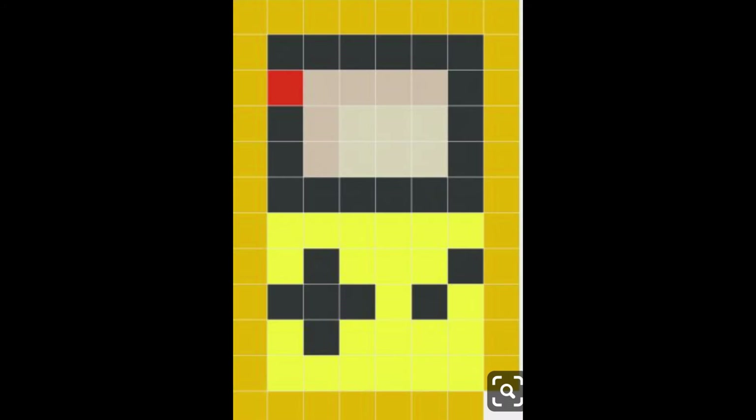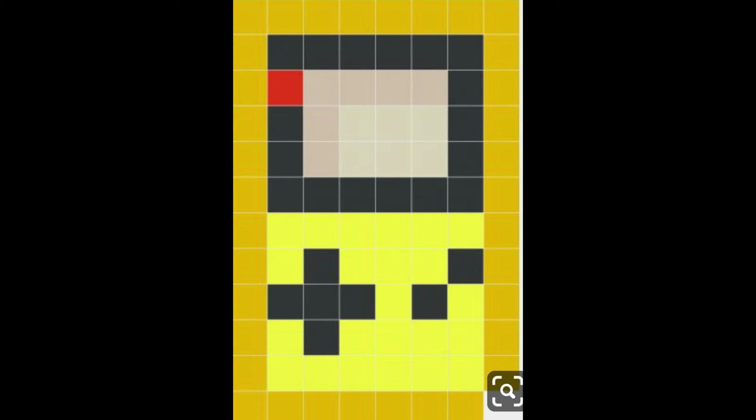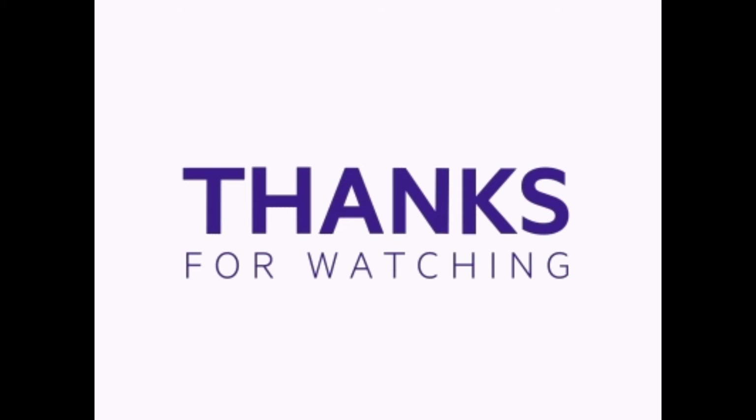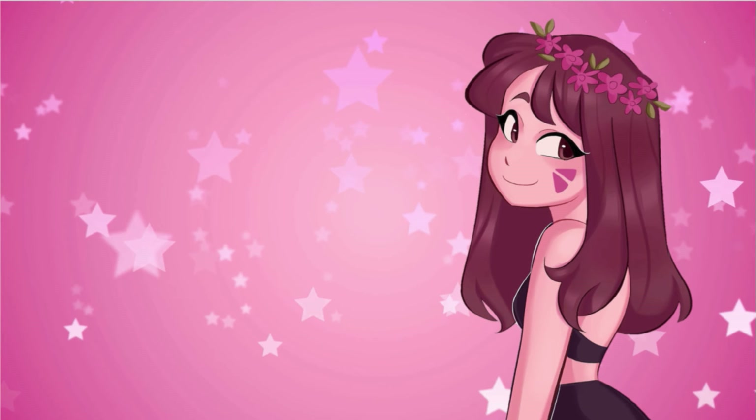Thanks again for watching my video. If you'd like to support my work and what I do, you can check me out on Patreon, Geeks and Quilts. You can support me for just a dollar a day. And again, if you have any questions, leave them in the comments below — I'll try to answer them as quick as possible. Have a great day and stay geeky! Bye!